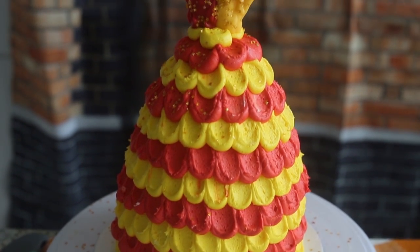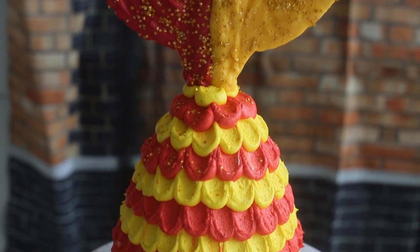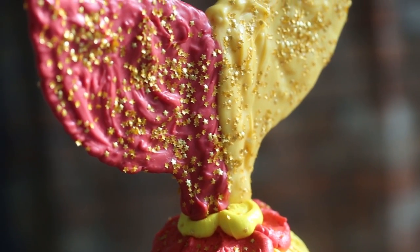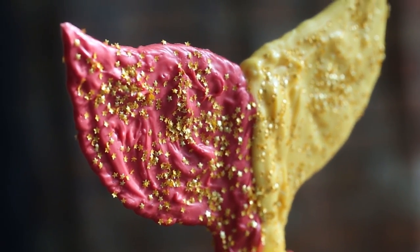Hello everybody, welcome back to my Harry Potter theme week where I'm uploading a Harry Potter themed recipe every single week this week from Monday to Friday. So if you haven't subscribed and rung the notification bell, you should, because Harry Potter is awesome and you don't want to miss out.